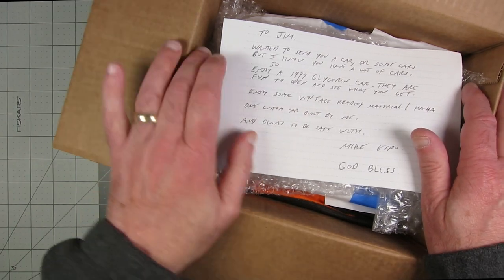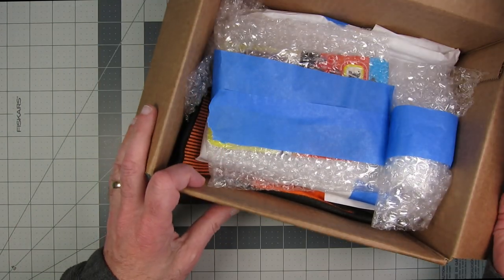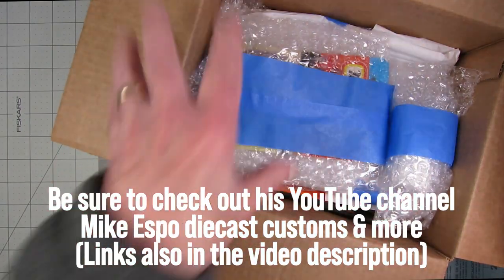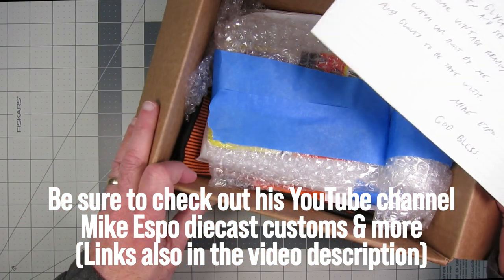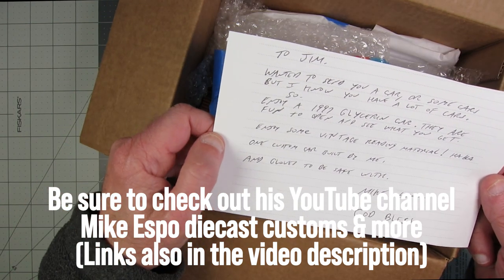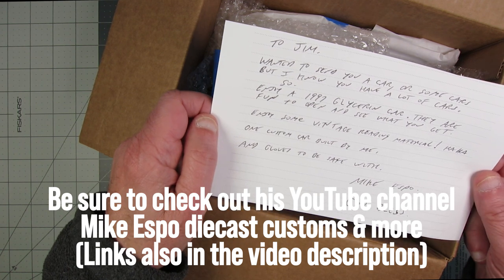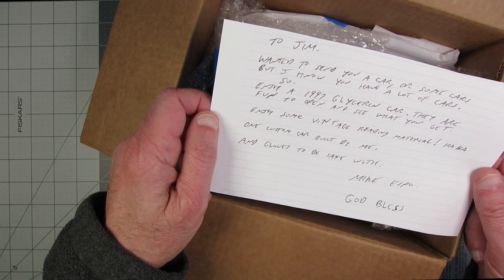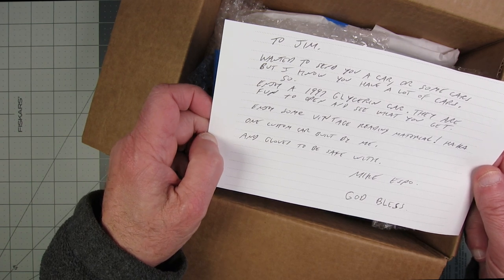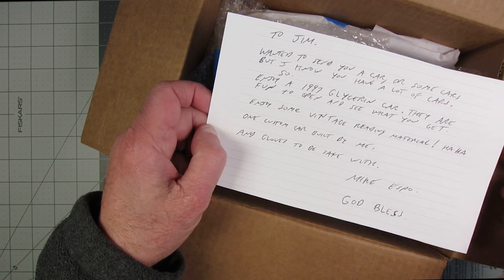I got a package in the mail from Mike Espo. He told me one part of what he was sending. I got the packing stuff out of the way, and his note says: 'Jim wanted to send you a car or some cars, but I know you have a lot of cars. So enjoy a 1997 glycerin car — they're fun to open and see what you get.' I'm really looking forward to this. Mike's done some on his channel.